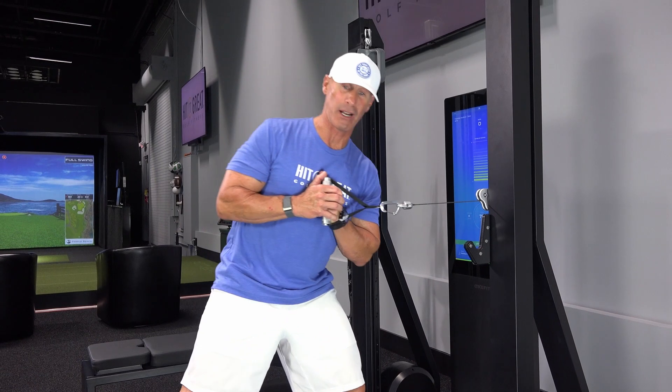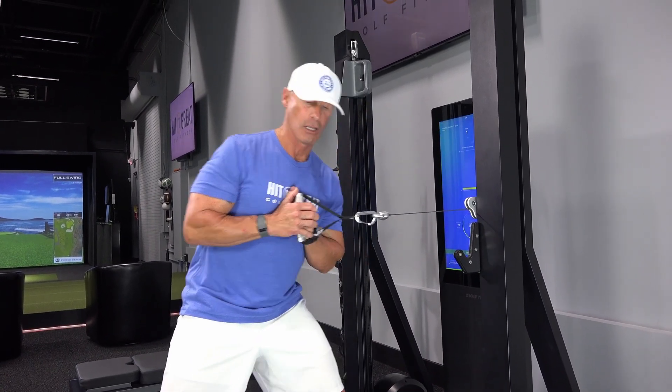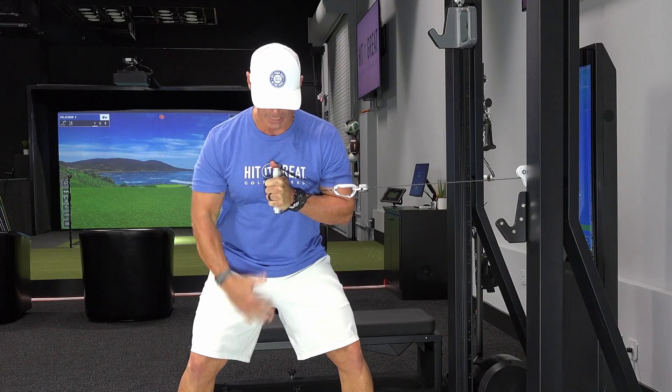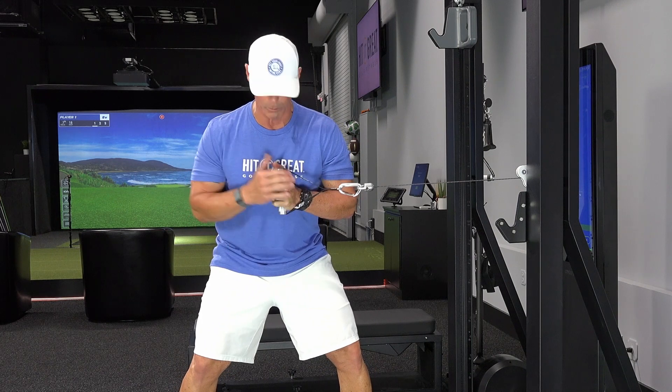I feel the apparatus pulling me towards the point of load. So I'm going to fight that. I'm going to activate my core, stay in balance. I want to see if I can get 50-50 with my weight distribution.